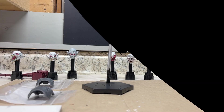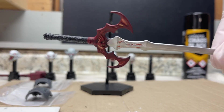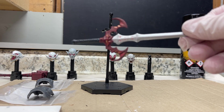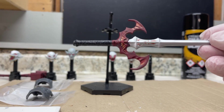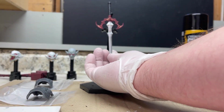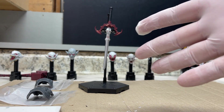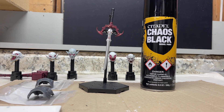Alright, so we got our sword looking pretty good. Did the black at the top, got our red in there, still left a little bit of gold which I think looks pretty good for our blood armor. We're gonna leave that hanging up there. Got my gloves on because we're gonna be using the primer - just make sure when you're using it the temperature is not too hot, not too cold, and I'll actually be outside spraying this so it's very well ventilated.